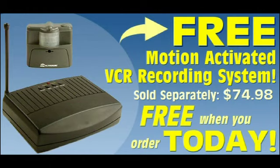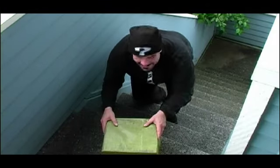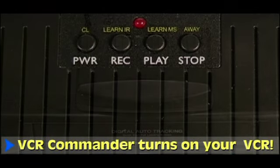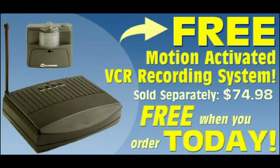And if you order today, you'll receive an incredible free bonus: a VCR motion activated recording kit. When a motion sensor is triggered, the VCR commander automatically activates your VCR, a camera turns on, and your VCR catches all the action for you to view whenever you like. A $75 value, absolutely free when you order today.